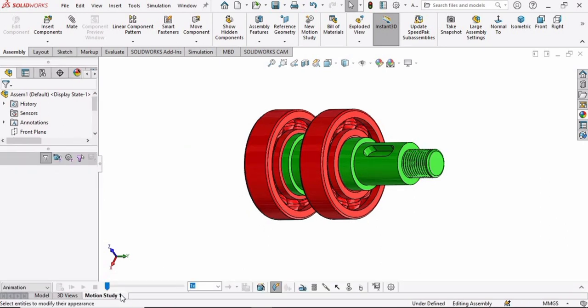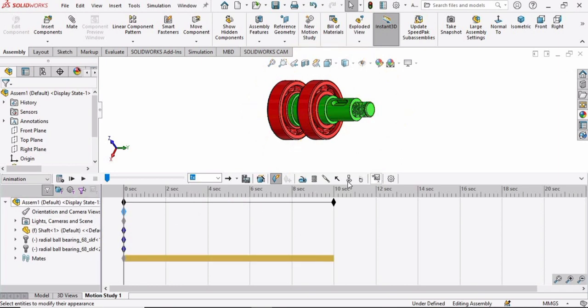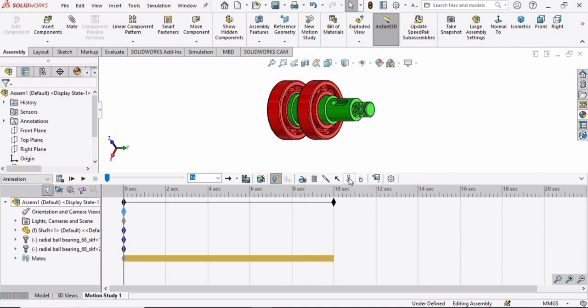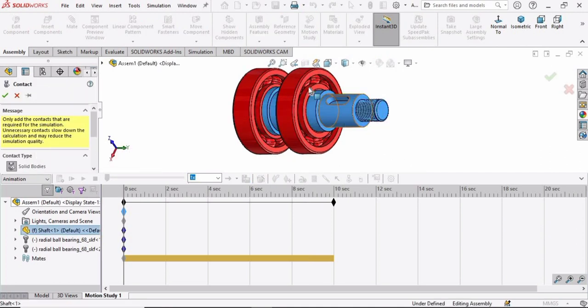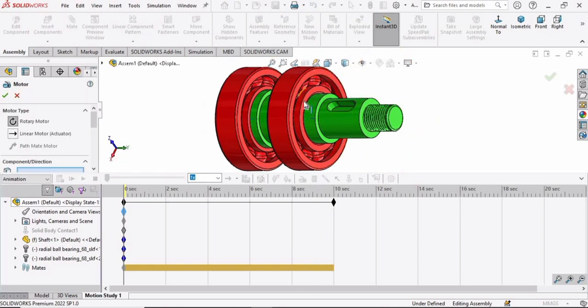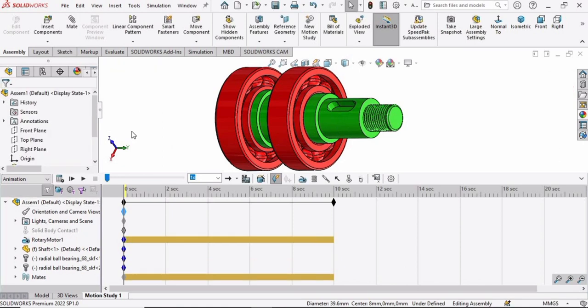Now select Motion Study. Expand the bar and drag the timeline up to 8 or 10 seconds. Select the Settings button and specify 40 frames per second, then check the box. Select the Contact option, select the shaft and the two bearings, and check the box. Select the Motor option, select the bearing, and specify 10 to 15 RPM as the speed — 50 RPM is too much.